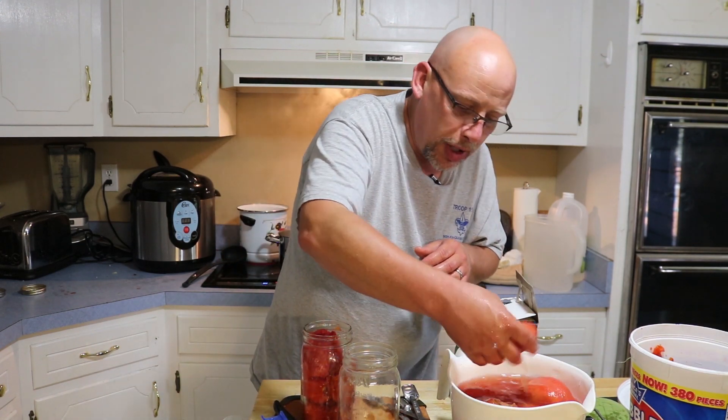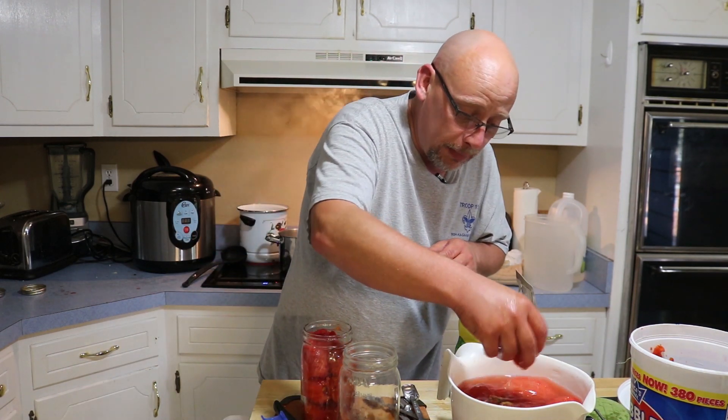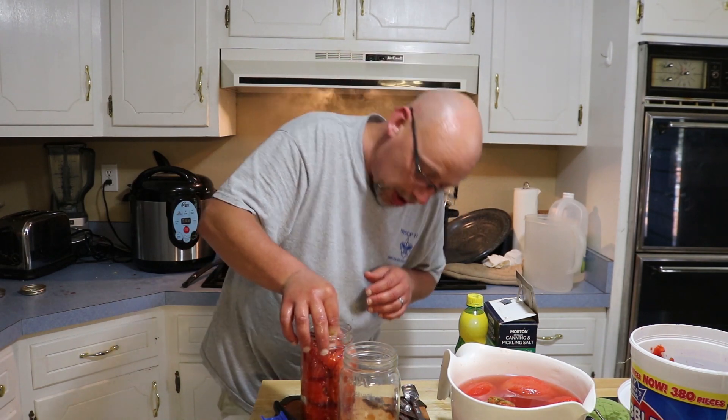Pack them pretty full. If you have to cut a couple of tomatoes in half, go ahead and do it, because these are going to shrink up quite a bit in the canning process.